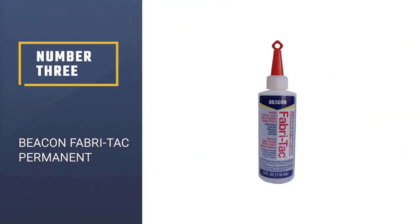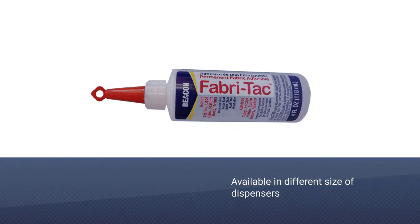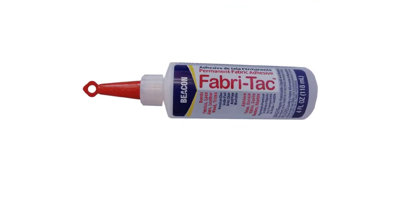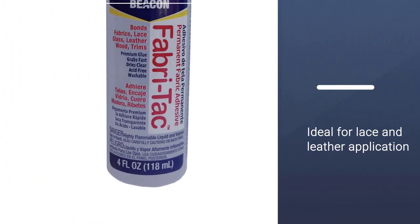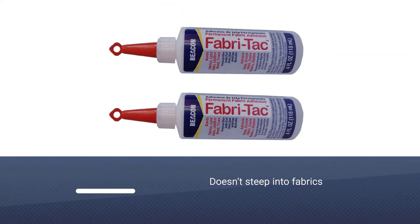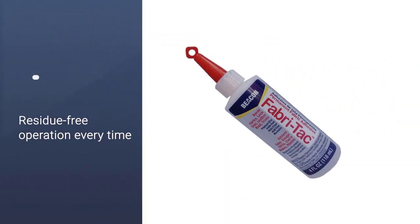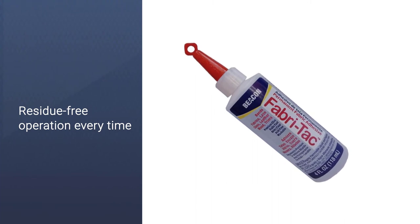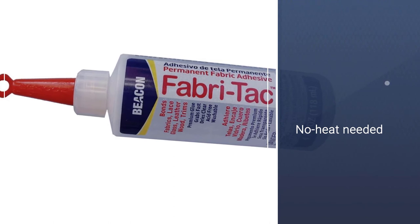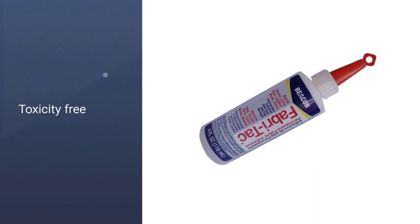Number 3: Beacon Fabri-Tac Permanent Adhesive, 4 oz., FT4D. Beacon's Fabric Glue is widely known for its stain-free application and flawless results. Once you apply it to your fabric, it doesn't stain the fabric at all. Instead, it dries up quickly without leaving a trace of any batches of adhesive. Also, when you apply the glue it doesn't stick to your fingertips, so you can apply it without any spatula or adhesive applicator. This adhesive can also effectively fix an array of different materials rather than solely focusing on fabrics.